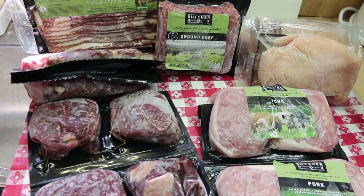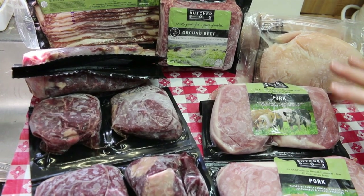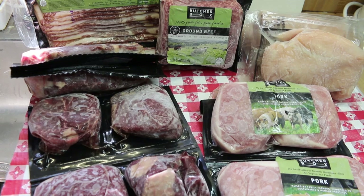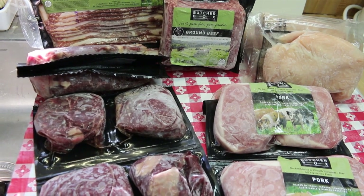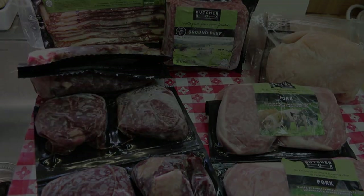I'll be reporting back when we cook all this up in different videos so you can see for yourself if this is a value, how great it's gonna taste, and if you want to put this in your freezer to feed your family. I hope you enjoyed today's unboxing for ButcherBox. If it's something that will fit into your lifestyle, I hope you give it a try, and if you do, I hope that you love it. Until next time — I'll see ya!